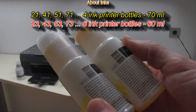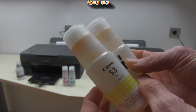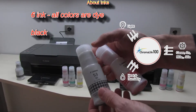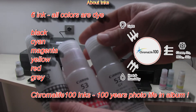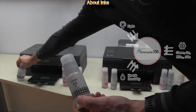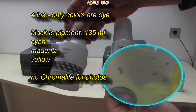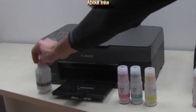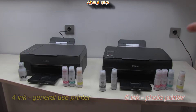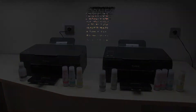The photo printer has additional gray and red colors. The bottles have different capacities and all six photo colors are Chromalife 100 — printed photos will last 100 years in an album before fading. The 4-ink printer has black pigment ink which is water resistant. The 6-ink printer is a photo printer and the 4-ink printer is a standard document printer.